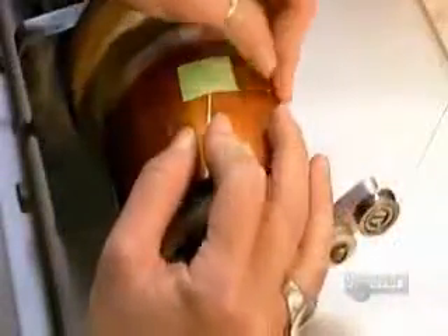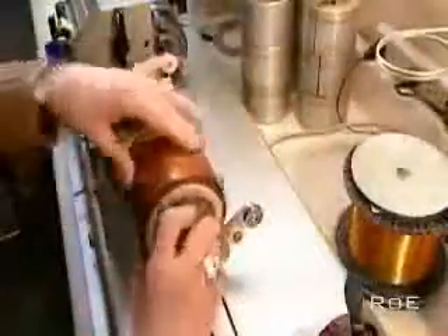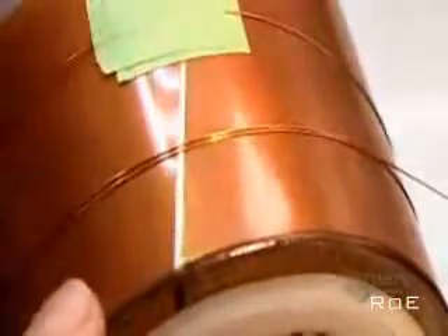Now they wind the voice coil, the electromagnet that will interact with the permanent magnet. An electromagnet is an object that generates a magnetic field only when there's a current running through it. They wind enamel insulated copper wire, gluing it to a rigid plastic sheet. The positive pole of this voice coil will be attracted to the negative pole of the permanent magnet; the negative poles will repel each other.